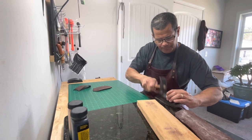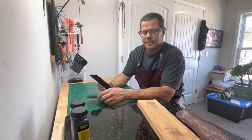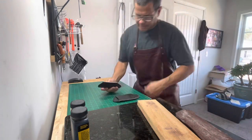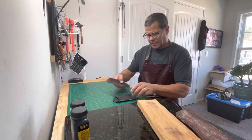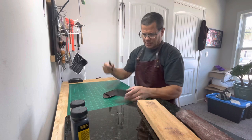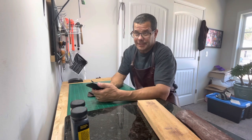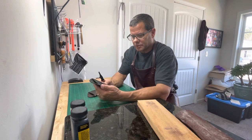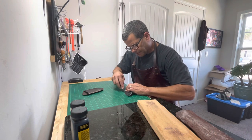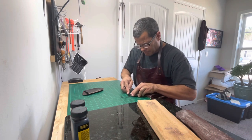I got to sand these edges still, then we'll come back and we'll bevel the edges, stain them, then burst them up. Got the edges all sanded. We're going to use the number two edge beveler because it's a lot thicker — we got double the leather, it's like a quarter inch. All my gun belts are two pieces of eight to ten ounce leather glued and stitched together, so the gun belt comes out to about a good quarter inch usually. Right now I'm beveling this edge.